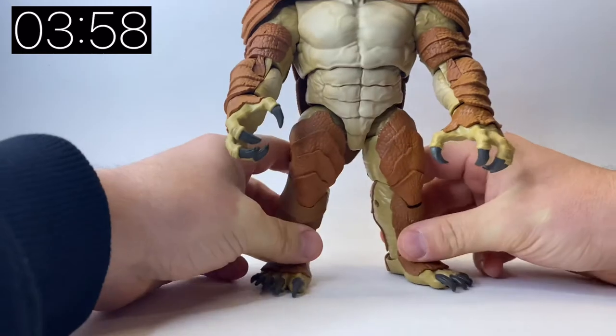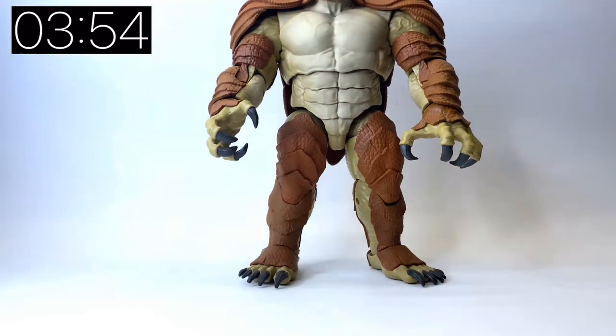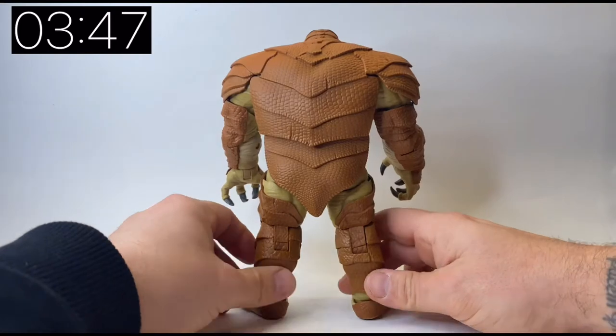He's a really nicely designed Build-a-Figure — not gonna lie, he is a really nice design. Let's change the camera angle — there we go, just zoom out a little bit — and then we can see there is Armadillo, all completely constructed.